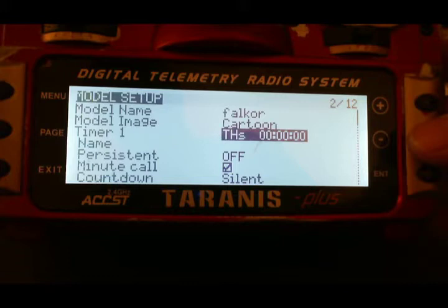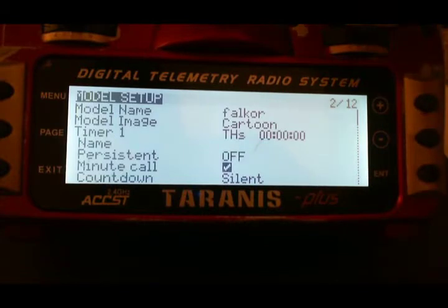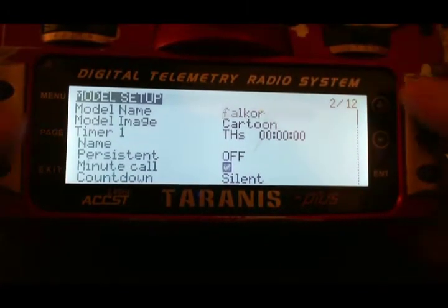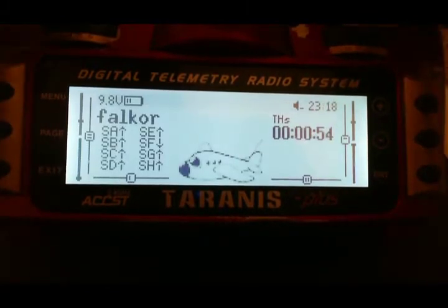Every time I bring in my quad, I don't turn off my remote — I just simply reset the timer. I do that with the SC switch I showed you earlier. If you exit out all the way to the main screen, you'll actually see the timer at its default location. When I flip the SC switch, you'll see it goes down to zero.